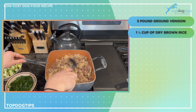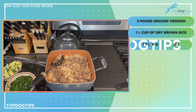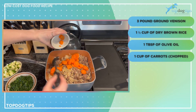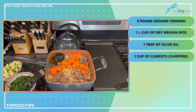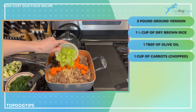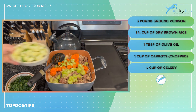Now we'll go ahead and add the rest of our ingredients. I have one tablespoon of olive oil, one cup of chopped carrots. I add all my vegetables raw — you could certainly cook them if you wanted to, especially if your dog is finicky and won't eat raw veggies. My dogs love raw vegetables, so I don't worry about that.